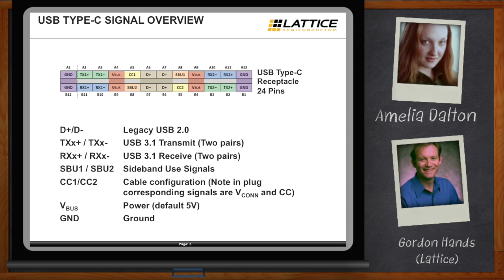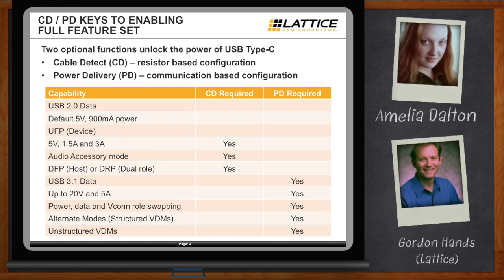Let's go back to this cable configuration secret handshake. There are really two functions critical for unlocking the capability the standard provides: cable detect (CD) and power delivery (PD). For the most basic Type-C connection — say just USB 2.0 data — you can live with a default of 5 volts and 900 milliamps. If you're okay just being a device or upstream-facing port, you don't need any secret handshakes; just set a few resistors on the board. But if you want to unlock other capabilities, you need to implement the CD and PD functions.